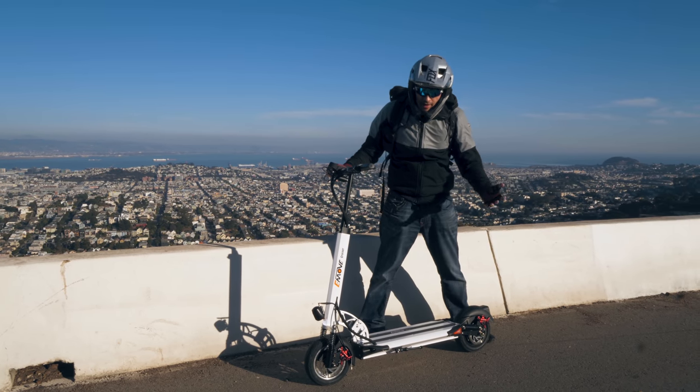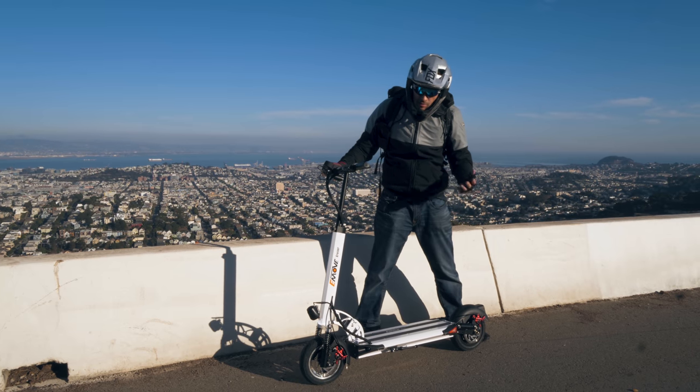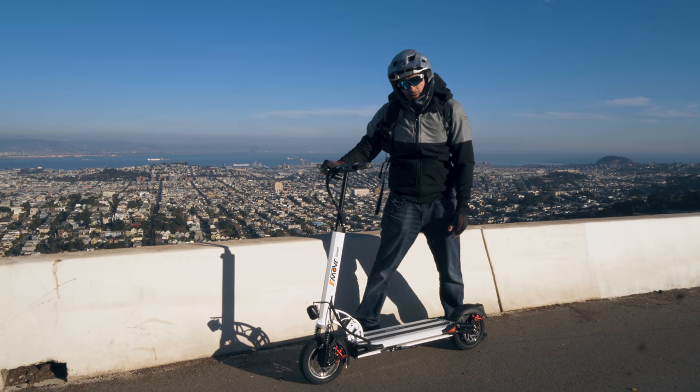What's up YouTube? AlienRides here and today we are reviewing the E-Move Cruiser electric scooter. This is a compact commuter scooter with a ton of range. So let's take a look, subscribe and let's ride.